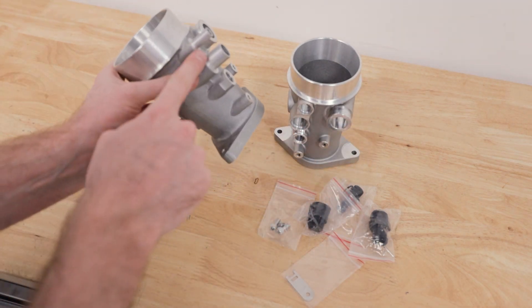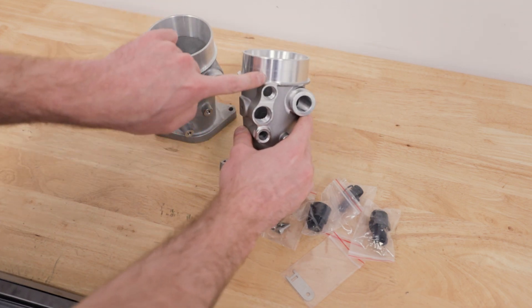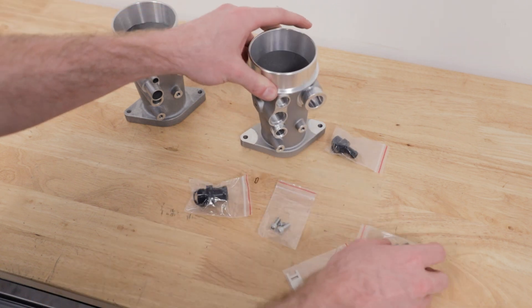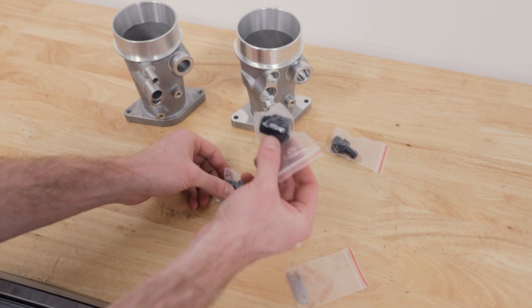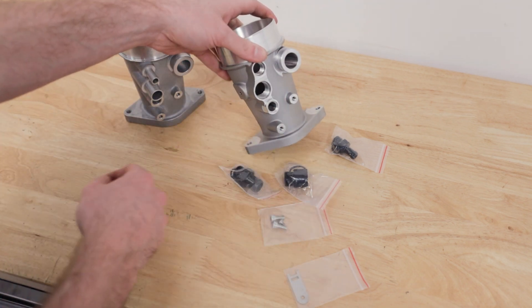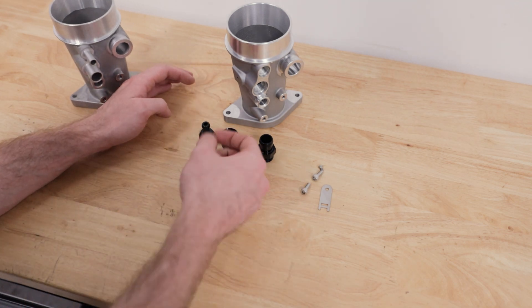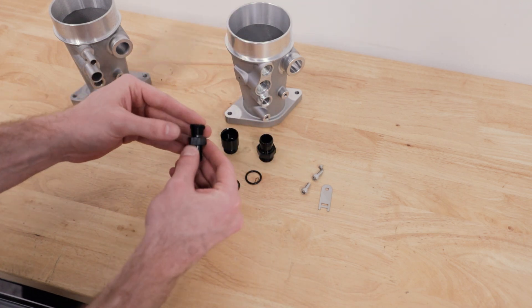Here's the version 1 — you can see the ports are kind of milled in versus the version 2 which just has the threads. There are fittings that go in: this smaller fitting goes up top, and then you have either the 15-16 PCV plug or the 17-21 PCV plug, which goes into the larger thread. All three of these fittings have a little o-ring that goes with them — that's just to help seal — so that o-ring will just go over the threads like so.